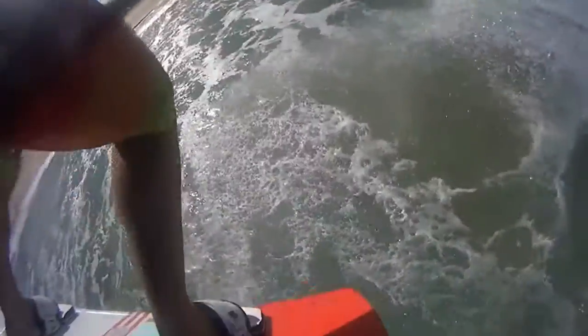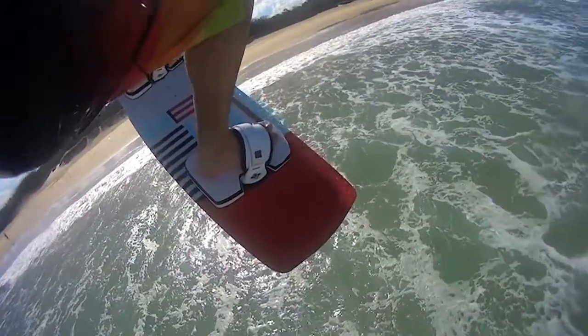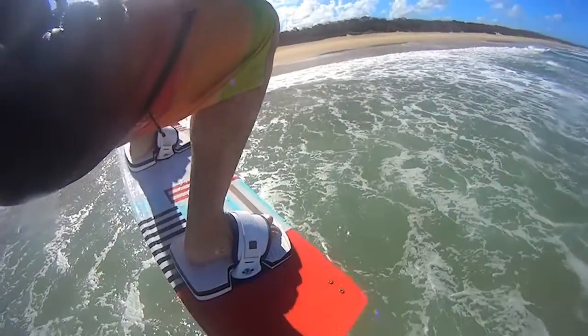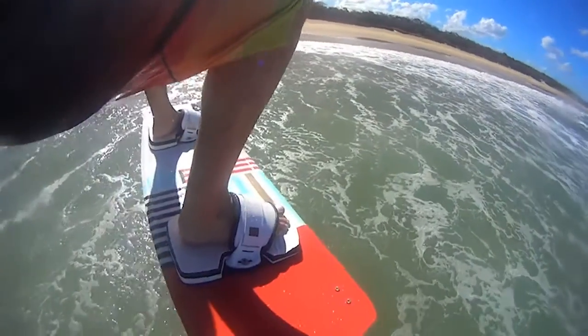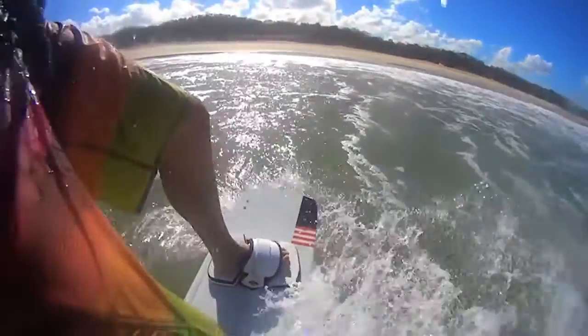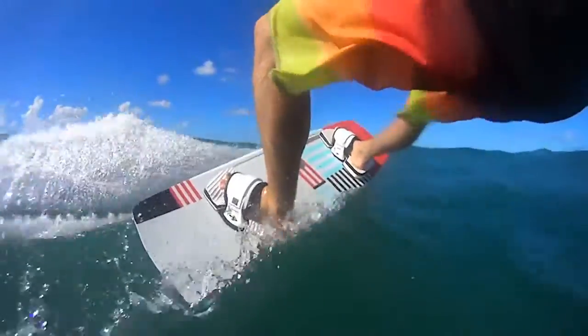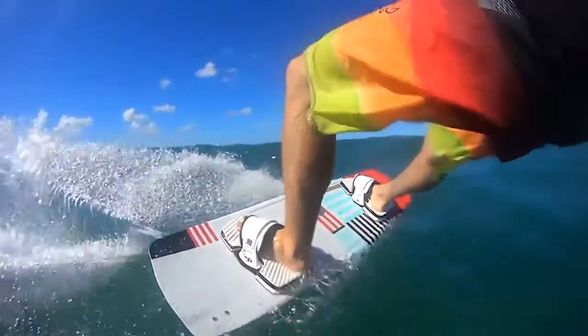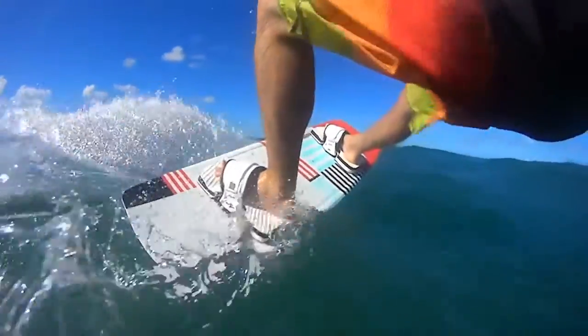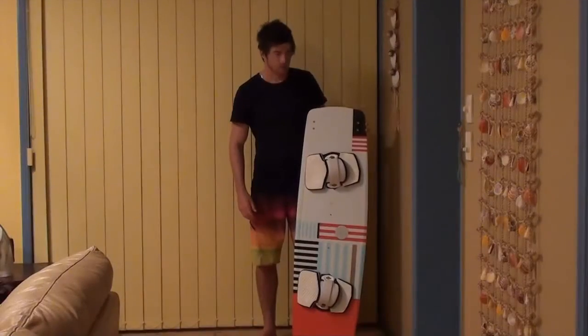I describe it as a true all-rounder — it really does everything. Boosts really well if you want it to, does lots of wake style moves as well. And it's the sort of board where if I want to go out in the waves I definitely take this board with straps, and the user-friendly flex pattern means I can cut through the chop really easily, no worries at all. Boost off waves, do a few low kite wake style manoeuvres as well — yeah, it can really do everything.